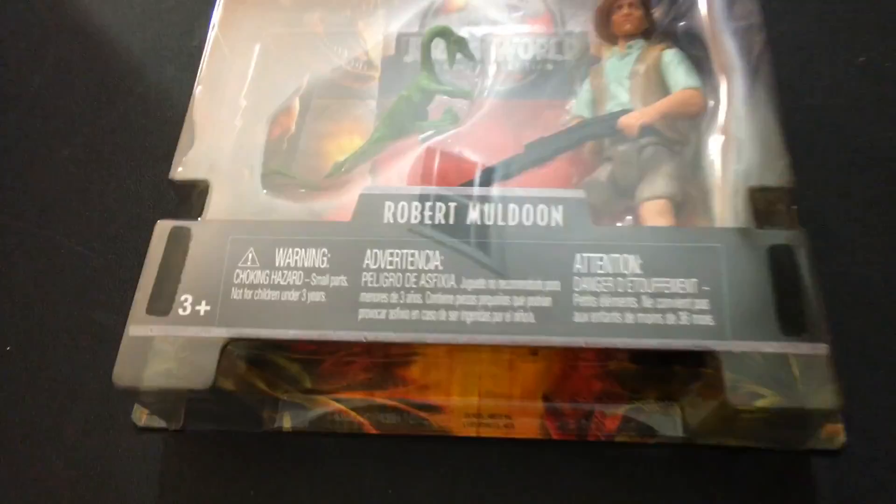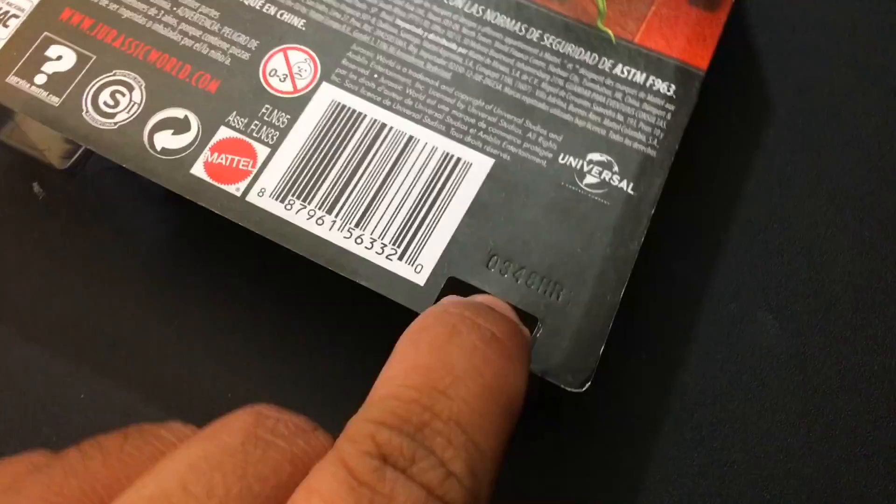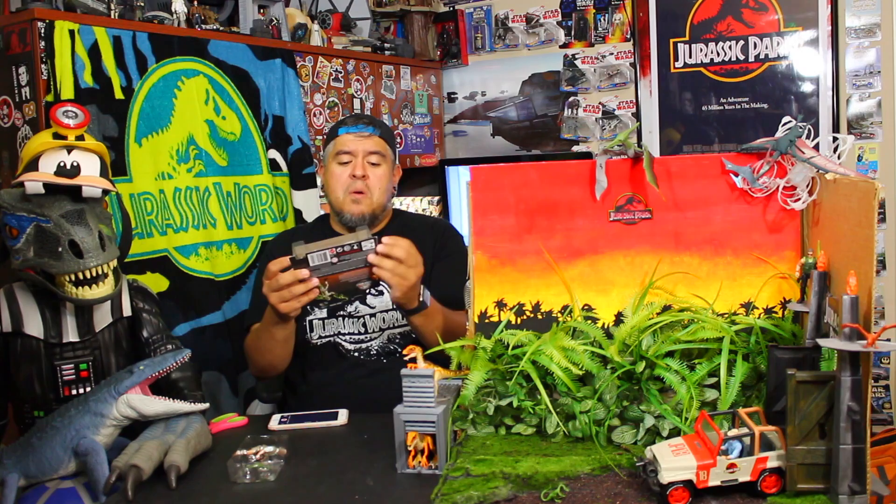Mattel did a really cool thing — there's a little slot down here where you can prop it open. If you pop it open from that little slot, you can start to pull up a little bit. You don't have to open the package all the way. You can just slide your figure out and your bubble is pretty much intact, just because of that little thing at the bottom. It's a nice way to open the figure and not ruin everything.